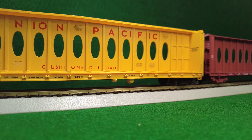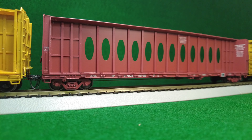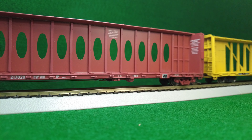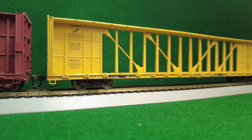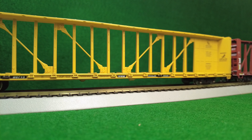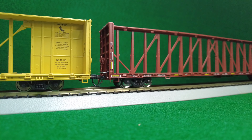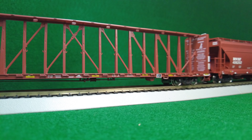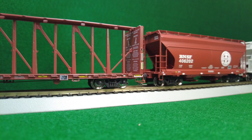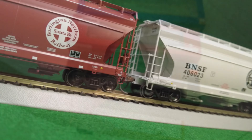Got some lumber needing moved on your layout? Maybe you could use a center beam flat car, but from which manufacturer? Well, you're in luck. You have found video three of the product comparison series. This is Dylan Hubbard of RWTX. Today we will take a look at center beam flat cars — couplers, weights, and other handy additions will all be part of this side-by-side comparison. Now let's get rolling.